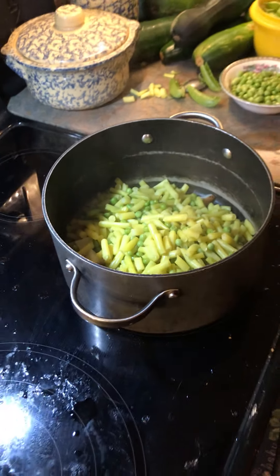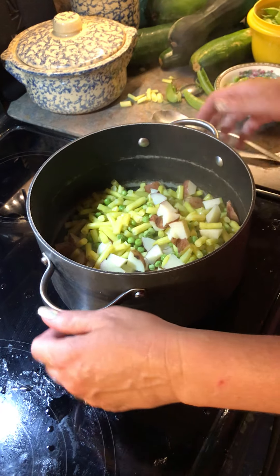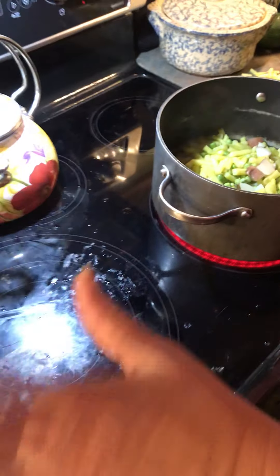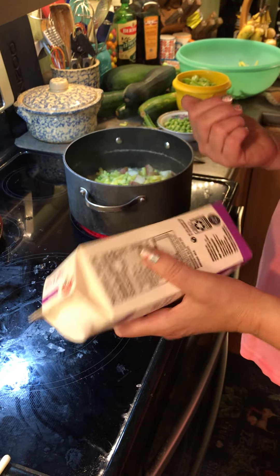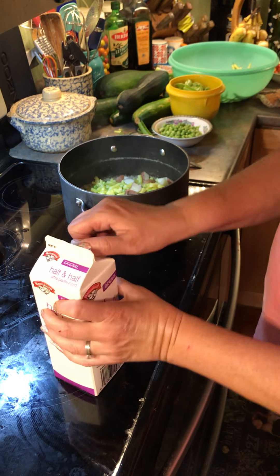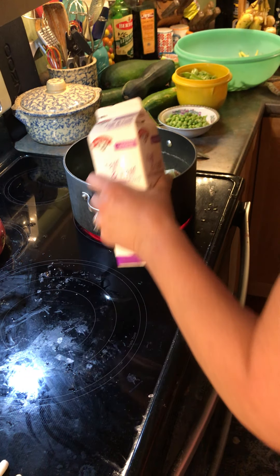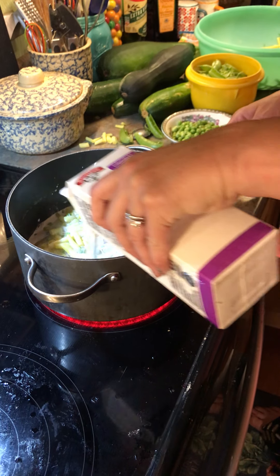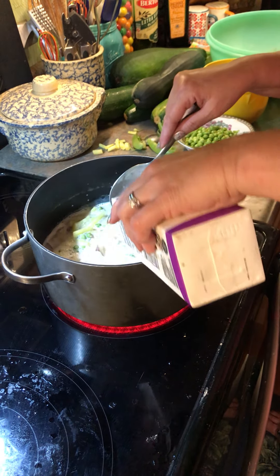The potatoes are on the bottom. So now I'm going to — today I've decided to use half and half because I kind of want a creamy flavor to it. Usually I've always just made it with just milk. Today I'm deciding to try half and half. So here I go — brand new container. I'm just going to put it all in.